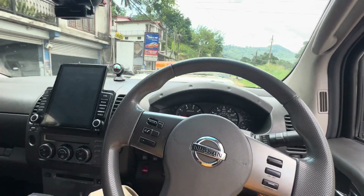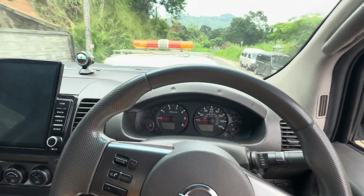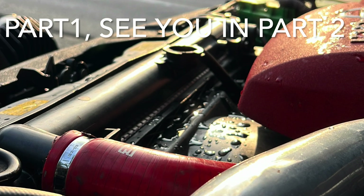The water jacket got weakened and burst just below the fuel pump. We have to check all the other things as well and see what else needs attention.